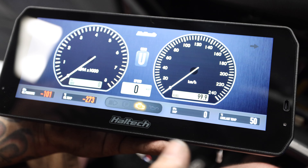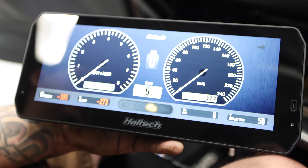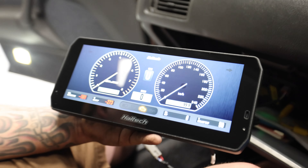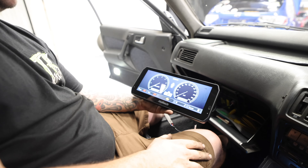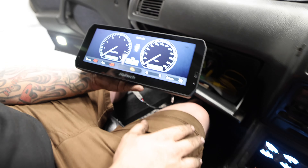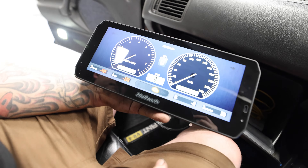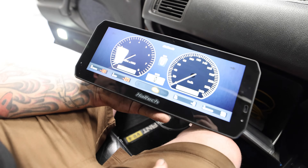Here's the stock configuration. You can see things like gear position, blinkers up at the top, check engine light, oil pressure — all of this is configurable to anything you want it to be. Obviously this is just out of the box. We just got them in and figured we'd show you guys since it's the new hotness. The screen looks really nice.